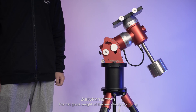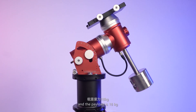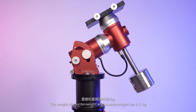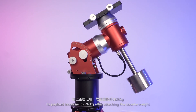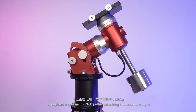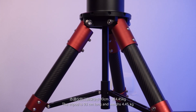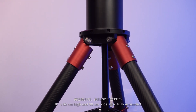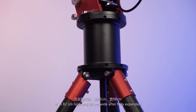The net gross weight of the main body is 7.95 kg and the payload is 18 kg. The weight of the counterweight and counterweight bar is 5 kg, and its payload increases to 26 kg after attaching the counterweight. The tripod is 93 cm long and weighs 4.45 kg. It is 82 cm high and 98 cm wide after fully expanded.